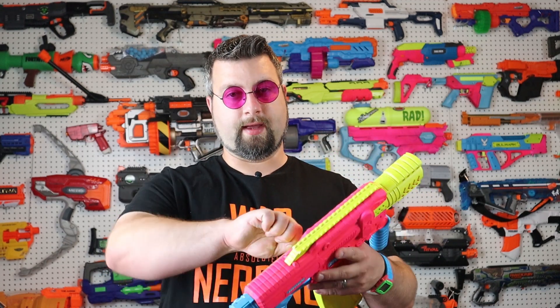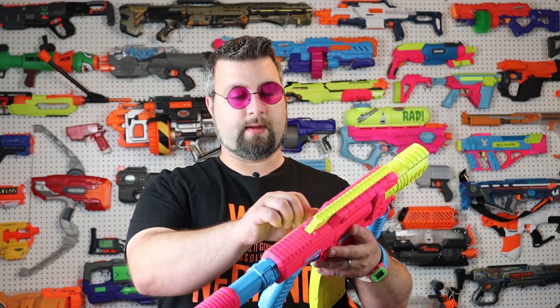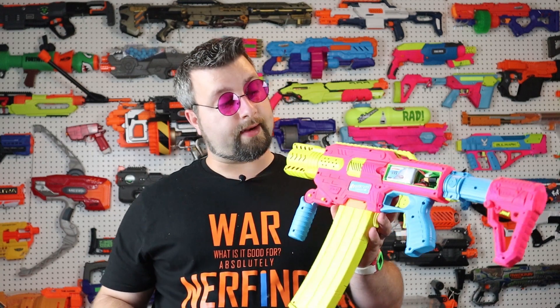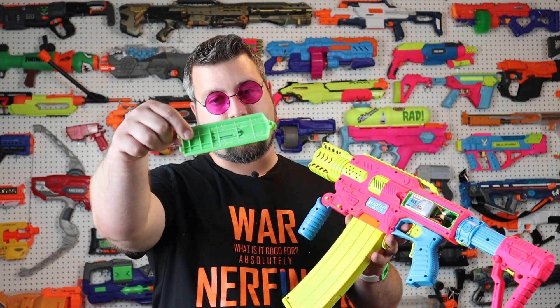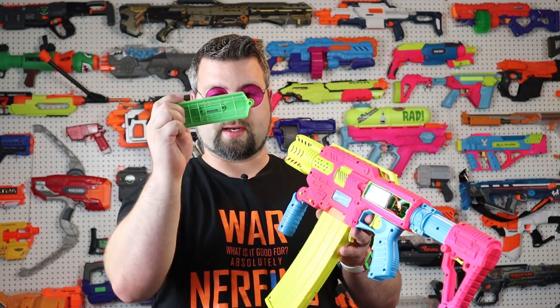I also went and wired up an XT60 connection, and we are testing currently with a 3S LiPo — this is a small LiPo, the same one used in the Worker Hurricane. If you'd like to use a larger LiPo, you can actually cut out this entire tray, which would give you just enough room to stick a standard LiPo in there. I also had to cut out some of the webbing because it was hitting just enough that I had to trim it down. Keep that in mind.